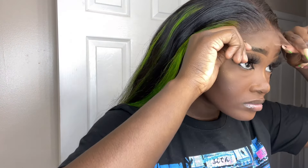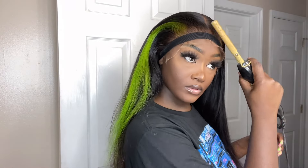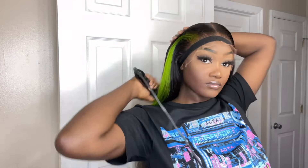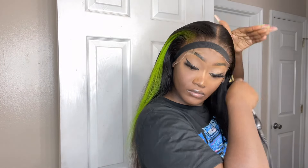Once the glue has dried down clear, I go ahead and lay the lace right on top — I stick the middle down first and then do the sides one at a time. I go over the lace again while it's tied down with an elastic band, and you can see it's already looking like a skin melt. It looks so good even just with the elastic band on.